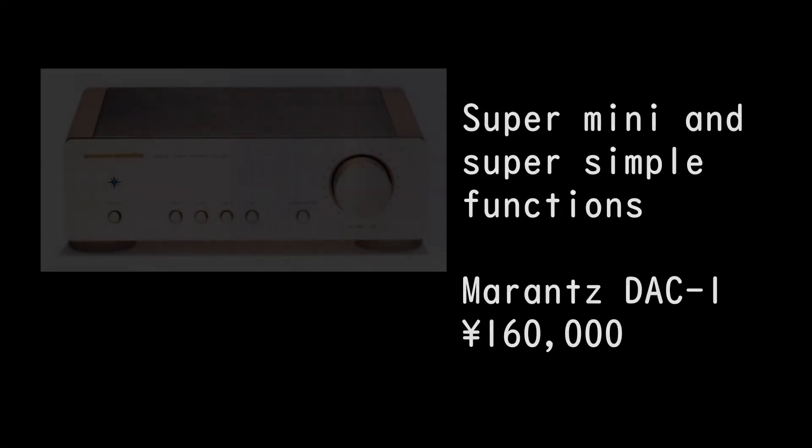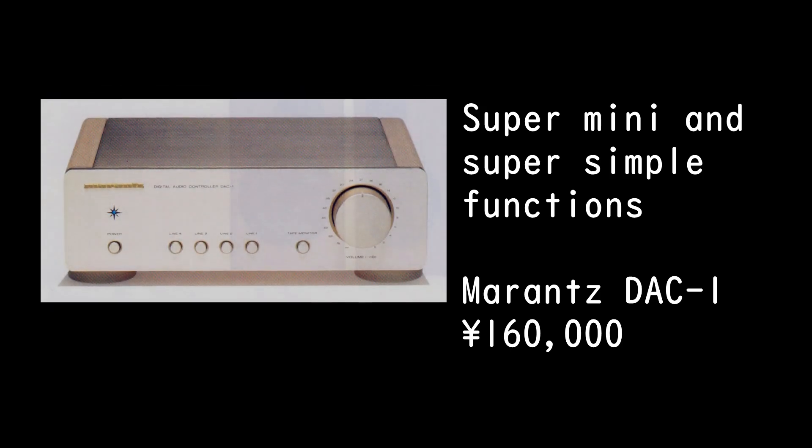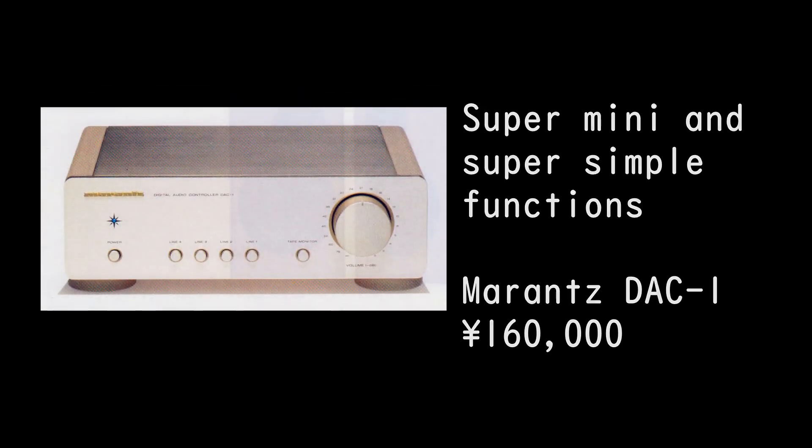Super mini and super simple functions. Marantz DAC-1, priced at 160,000 yen.